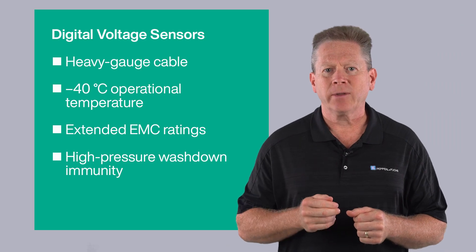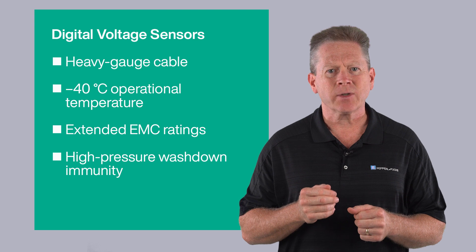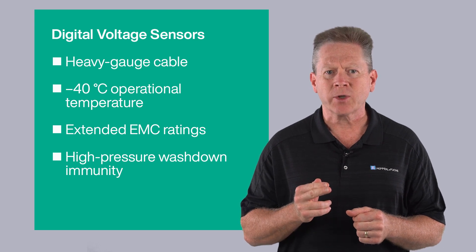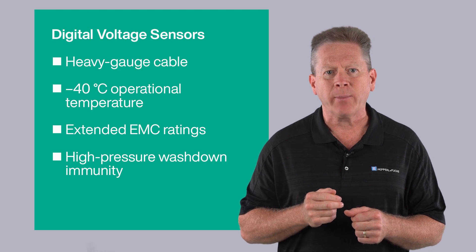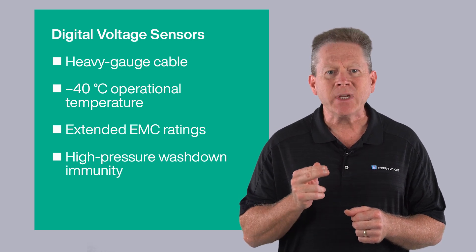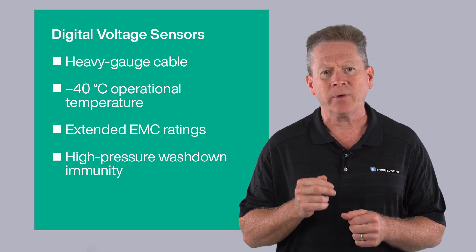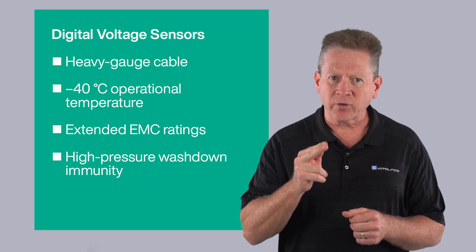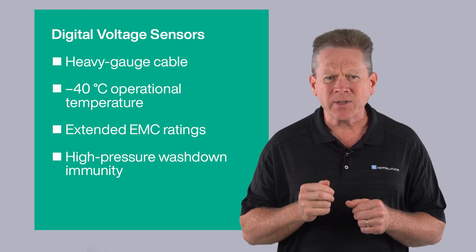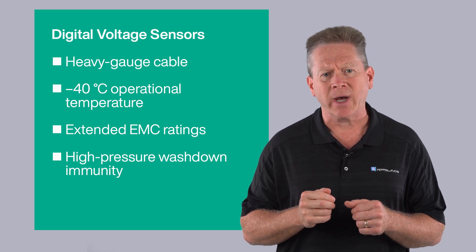Before we close out, these sensors also offer mobile-grade construction that includes heavy gauge cabling, minus 40 degree low end operational temperature, EMC protection three times that of traditional proximity sensors, and high pressure washdown immunity. From the electronics to the cabling, they're designed with harsh mobile environments in mind.